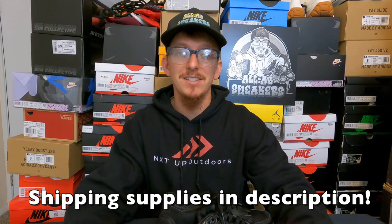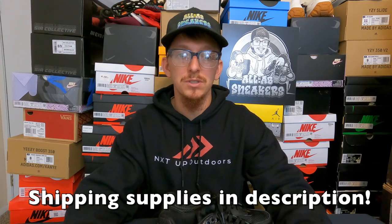If you need boxes or shipping supplies for your sneakers, check out my description below — I have everything, sizes and all, that you need to ship shoes. These are the exact same boxes I use and they fit just about any size sneaker. Check out my other tutorials on the channel on how to sell sneakers. If you have any questions about eBay authentication or selling sneakers in general, drop them in the comments or hit me up on IG at allaboutsneakers. Thanks for watching!